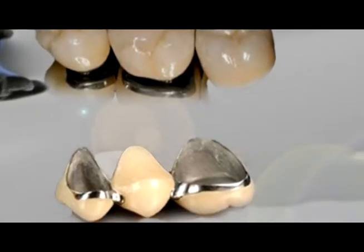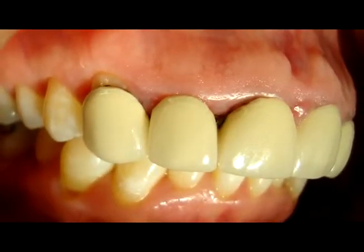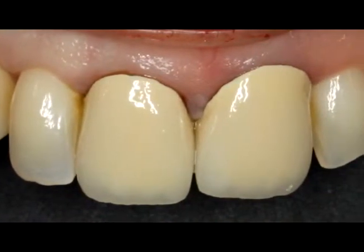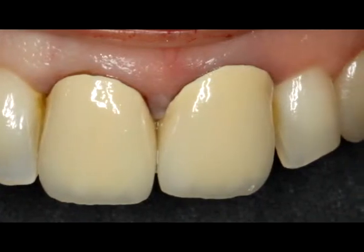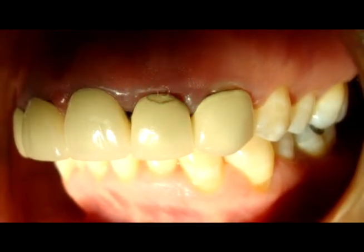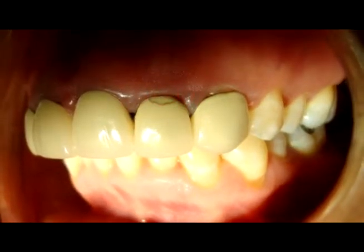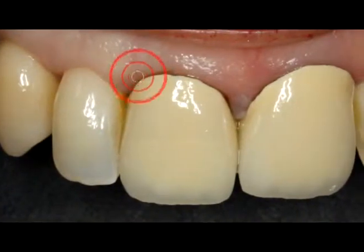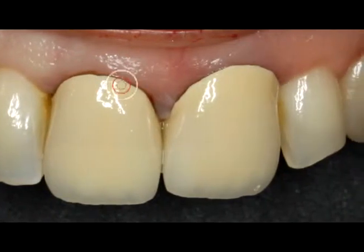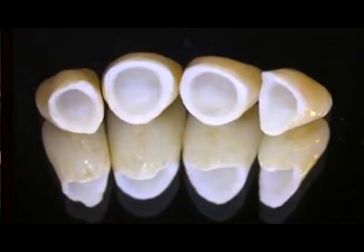La única desventaja con la que cuentan estas coronas es que por la misma base metálica, al colocarlas en boca donde existe un ambiente de humedad, el metal produce una oxidación. Esta oxidación es un proceso normal, no es que el material sea malo o deficiente, pero provoca que en la unión entre la corona y la encía se empiece a presentar una pigmentación grisácea, más notable cuando las coronas son realizadas en los dientes frontales.